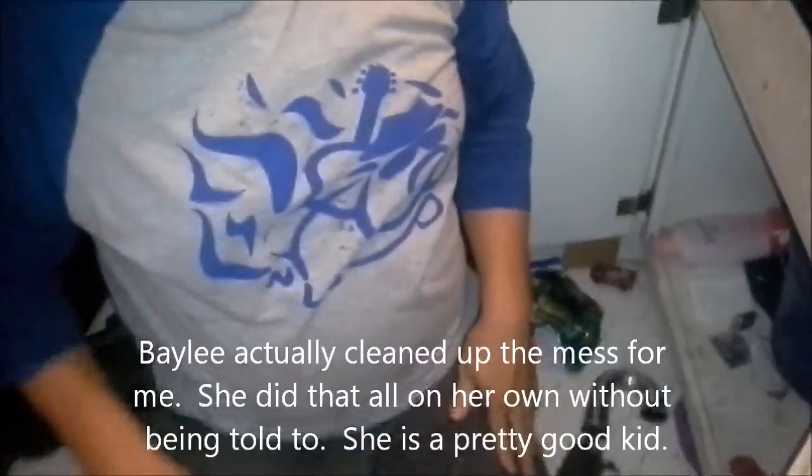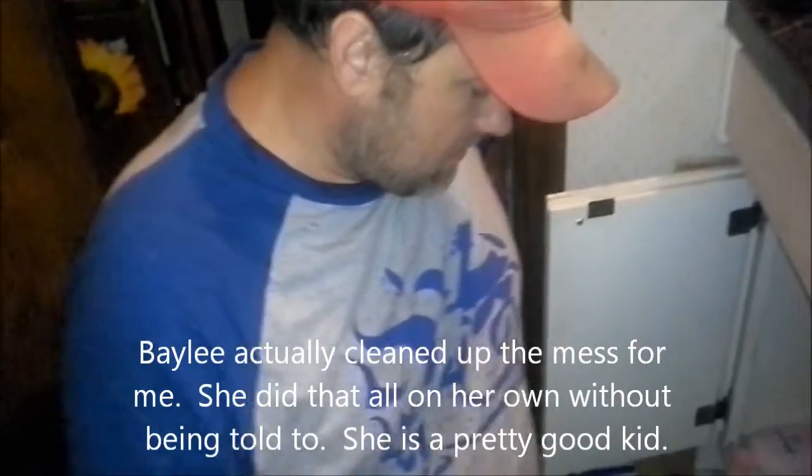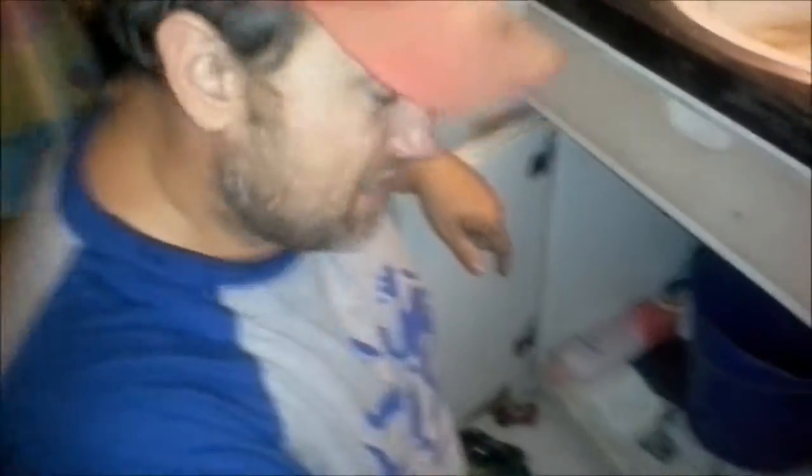We got that cleaned out. All I've got left to do is put it back together and then clean up my mess. Yeah, see this stuff down here — I don't want to put my bag in that. I'm going to go ahead and wipe that up. That's sludgy water out of the sink.